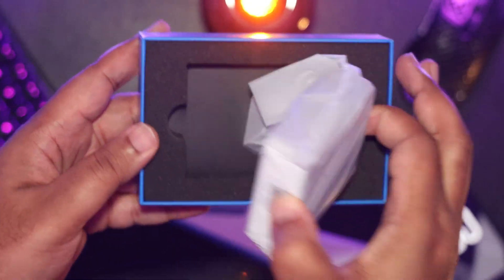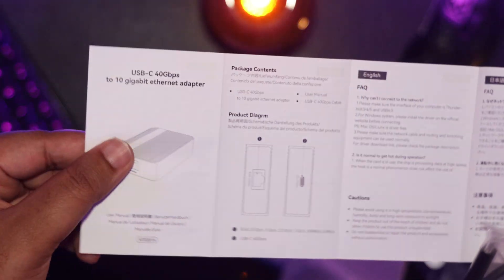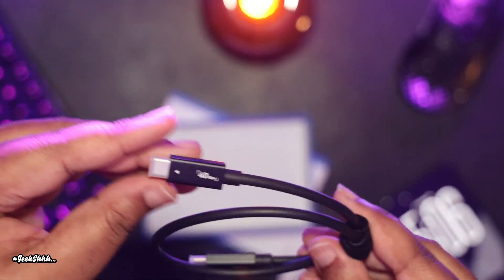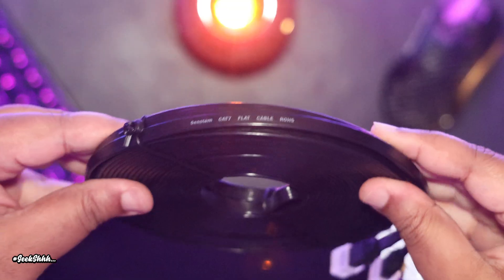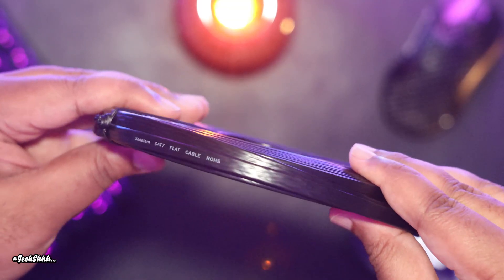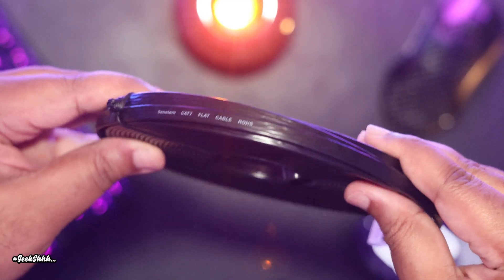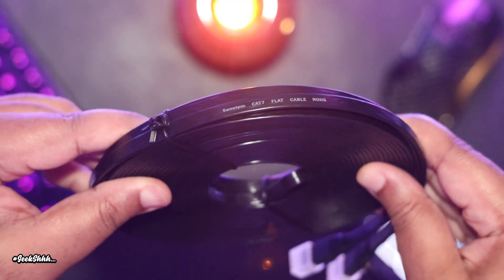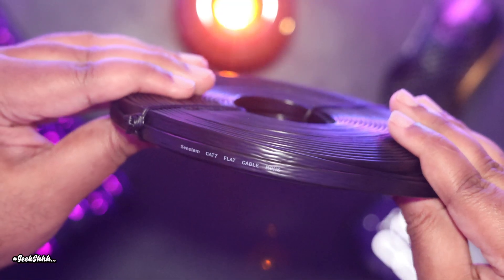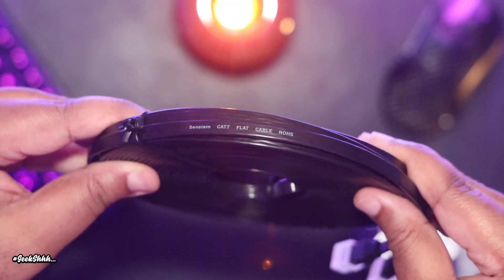In the box, we get the unit itself, a manual, and a 19-inch 40 gigabits per second cable. Separate and apart from that, you're going to need at least a CAT 6A or above Ethernet cable. Personally, I'm using CAT 7. CAT 6 or under is not recommended because it cannot fully saturate a 10 gigabit per second connection.